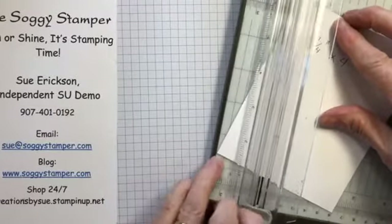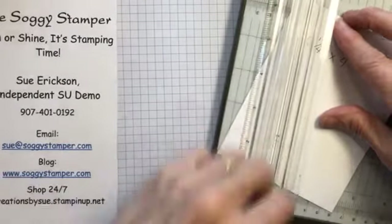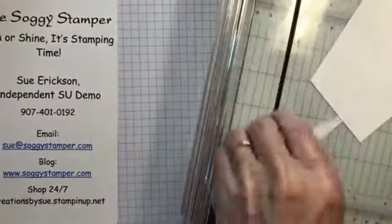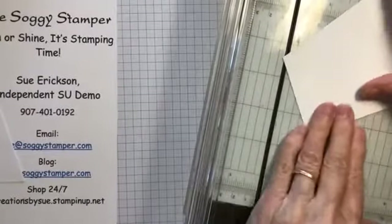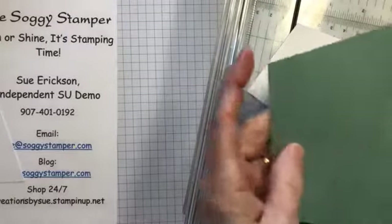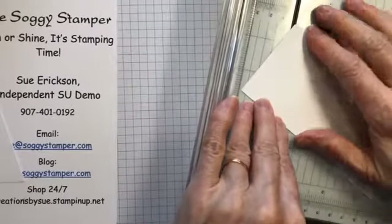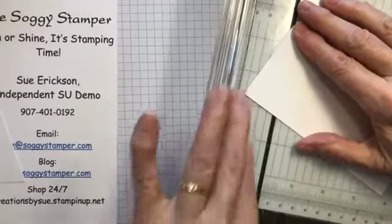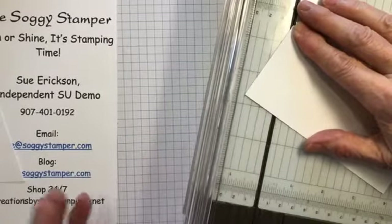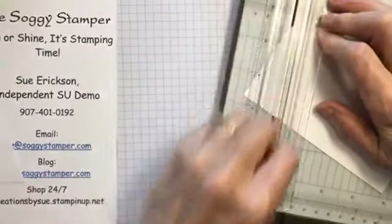You slide it over to the one and a half inch mark and then you cut. You're going to make a very strange shape. Then this is the point I just cut — and you line it up on the groove and line your other corner, the bottom corner, on the one inch mark.